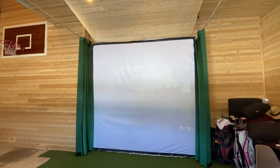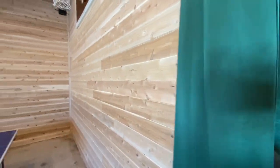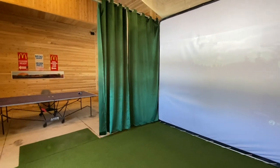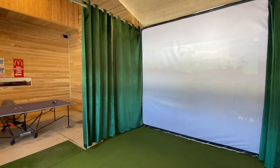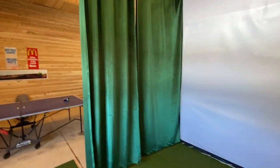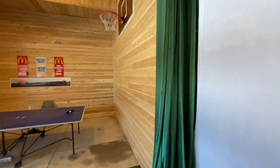With all the connectors and everything it may have been about a hundred bucks in parts for this design with the sliding curtains. The curtains I got from Amazon — they're about 50 bucks each, two of them, and they pull out to about seven feet across. Any shanks, the curtains just swallow them right up and the ball falls straight down. And it's wonderful that you can just put them away and open up the entire room.